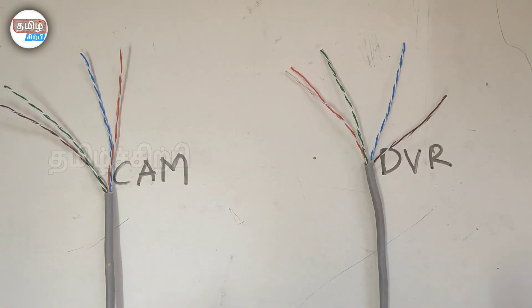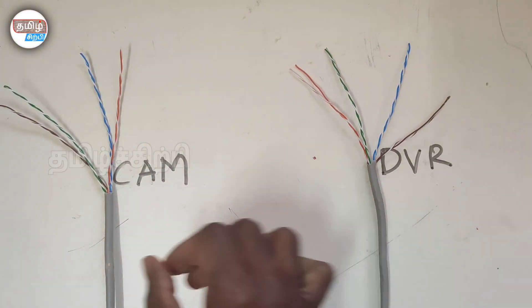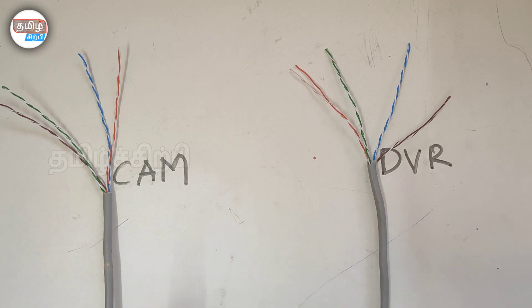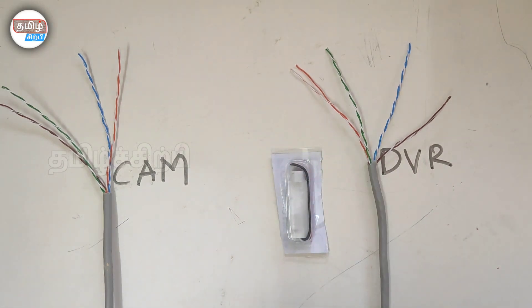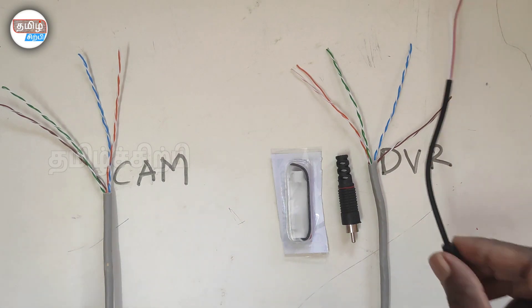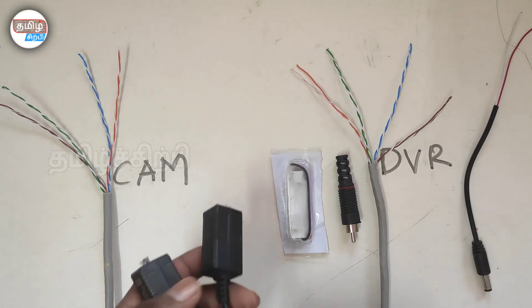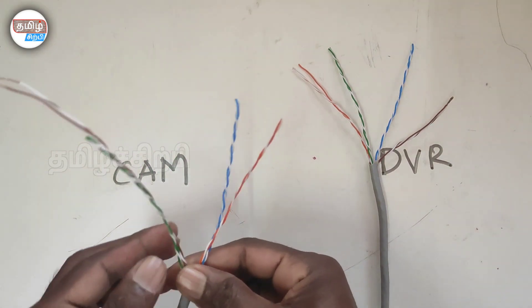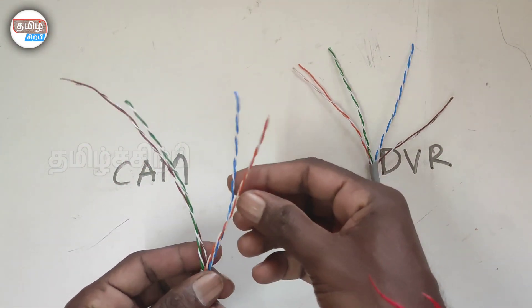Here we have a cable. It's a DVR camera. Let's see the audio and the material. First, the audio board. This is the RCA pin. This is the DC pin.